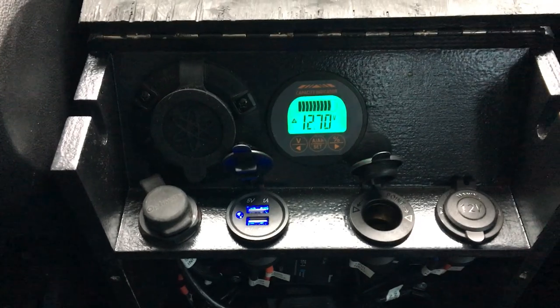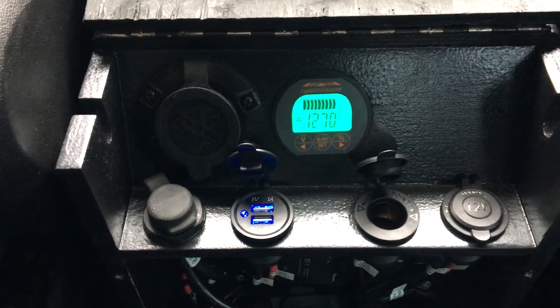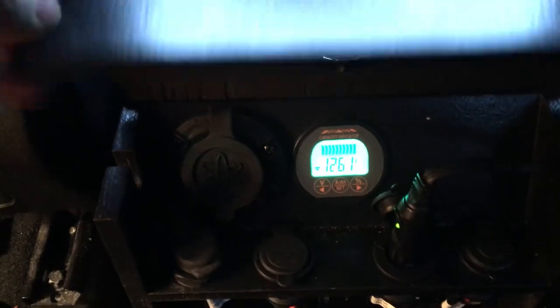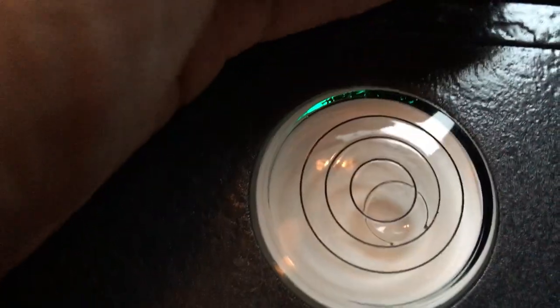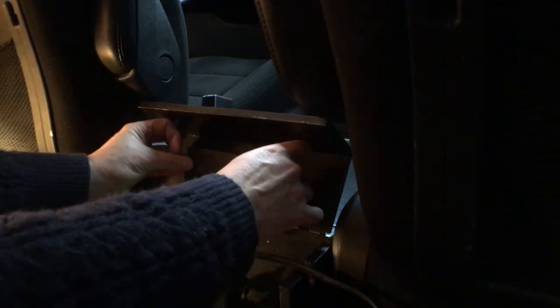One of the flaws with my inexpensive battery monitor is that it flashes its backlight when charging, which is not what you want when you're trying to sleep. That's why I built the console with a cover for the electrical system, but I also cut a hole to mount a bullseye level into the top, and light leaks through around it. So I'm going to mask it off with some aluminum tape and some black gaffer's tape.